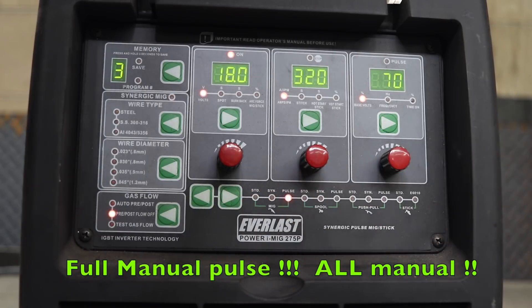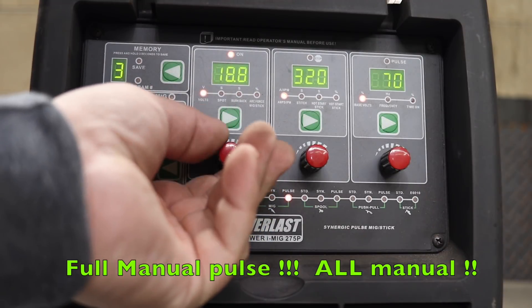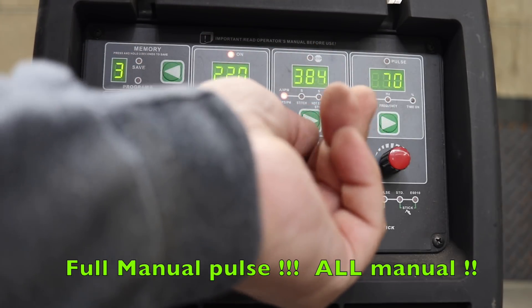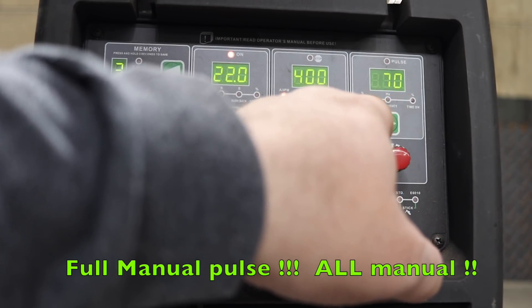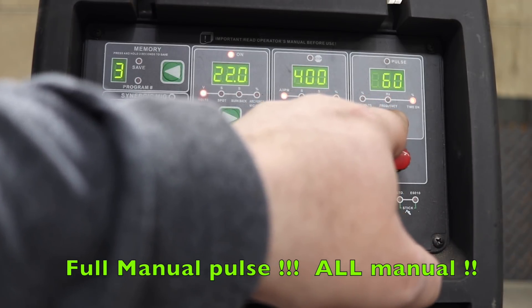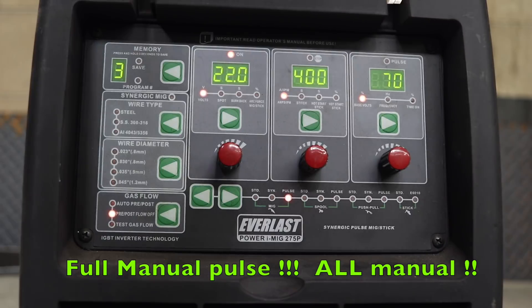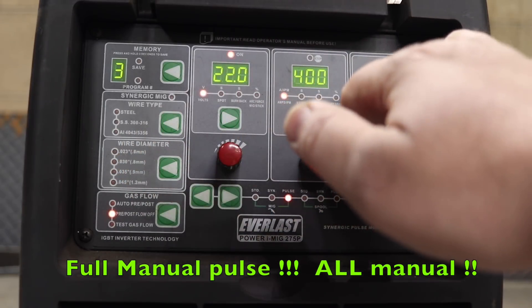Not only is it a full manual pulse, but now your wire feed and voltage are also full manual. You adjust your voltage here and your wire speed is not affected. Then you adjust your wire speed here and your voltage is not affected. Then you have your base voltage, your frequency, and your pulse on time — five values total that you manage manually.